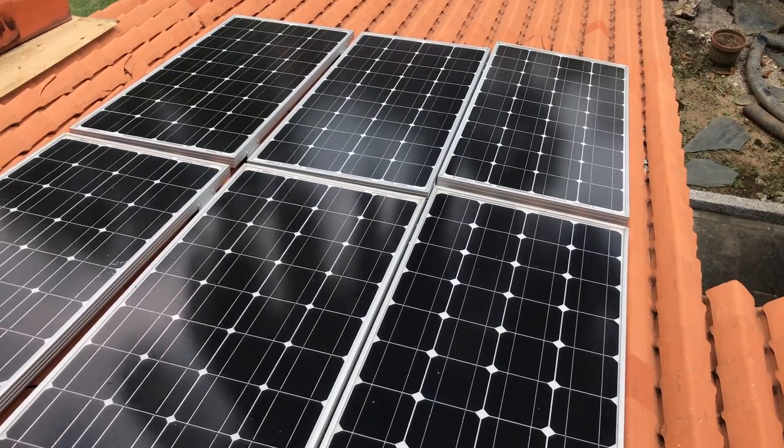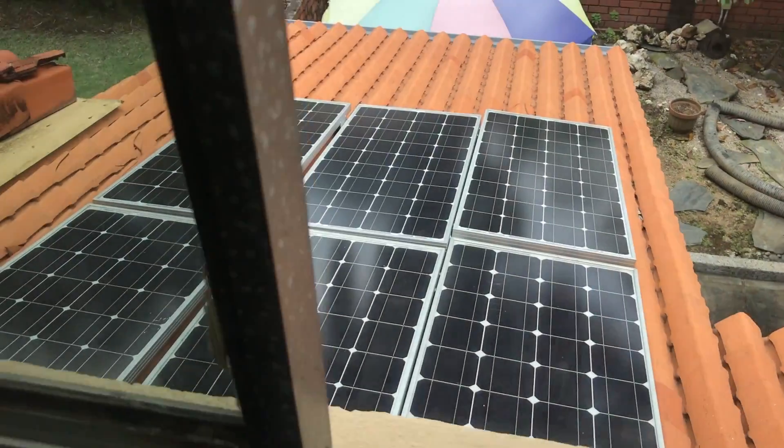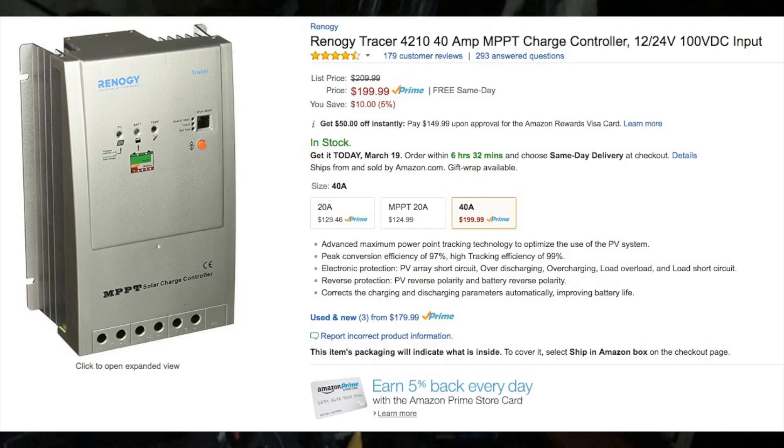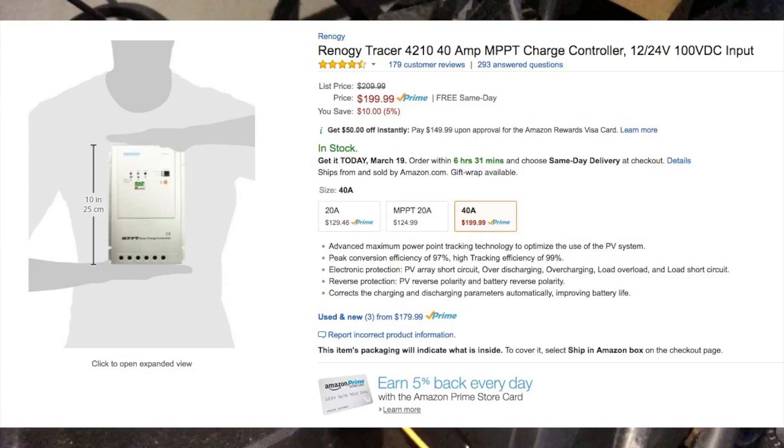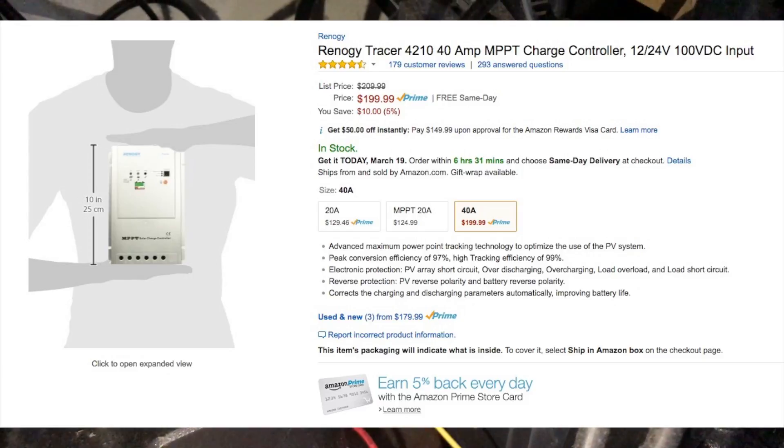I put these panels up on the roof and all the solar panels are connected to these wires, which go into the charge controller. This metal piece you see here is essentially the charge controller, and it basically regulates all the power coming from the sun.